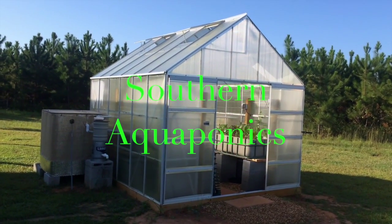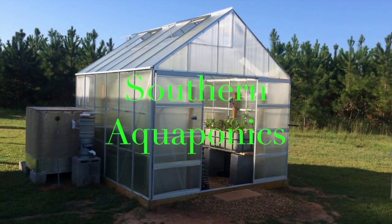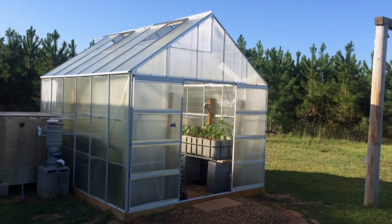Good morning. This is an update on the aquaponic system. It's October 10th, 2014. Everything seems to be going well with the greenhouse.